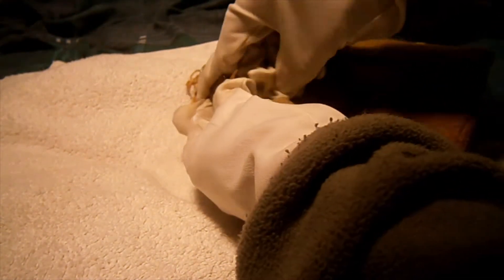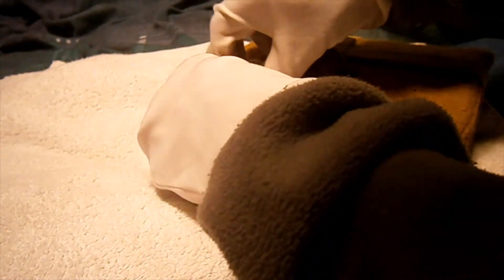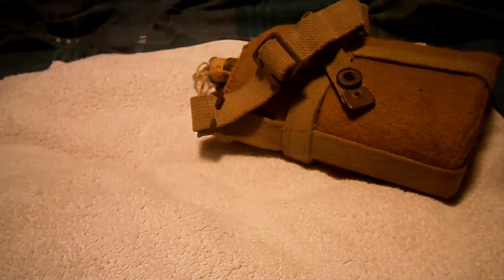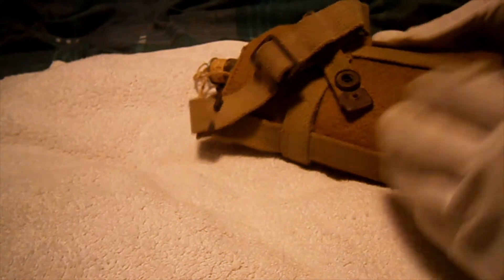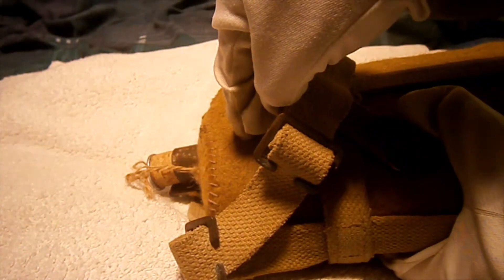The RAF retained blue colored equipment, so you do see some of these called the 1937 pattern RAF canteen or water bottle, with a blue felt cover.